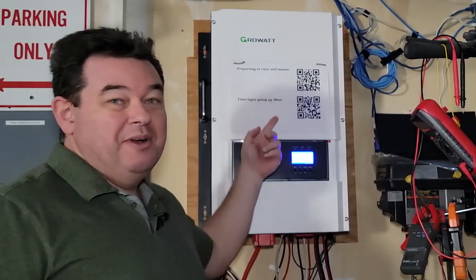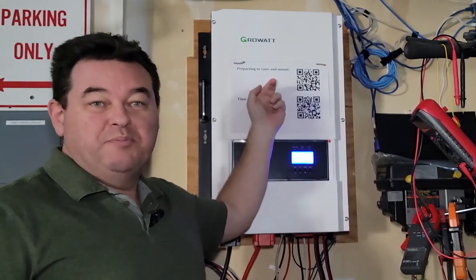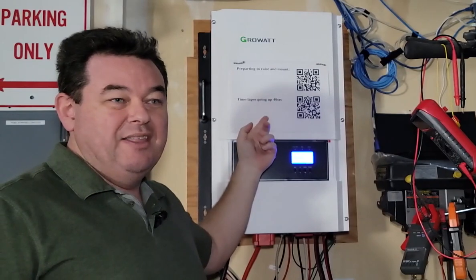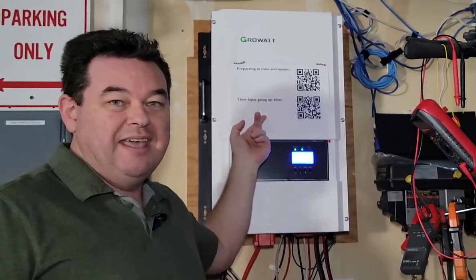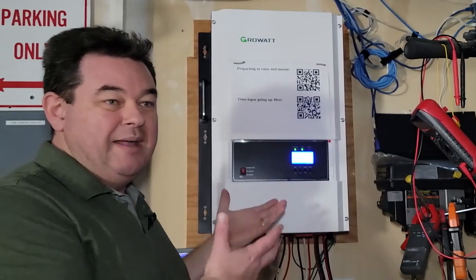I've got a couple of QR codes for you if you're interested. The first one is from when I was preparing to raise and mount it on the wall where you see it now, and then another one where I actually raised it with some pulleys — it took about 15 minutes, but I shortened that in time-lapse to about 40 seconds, so you can see how I physically got it up here.